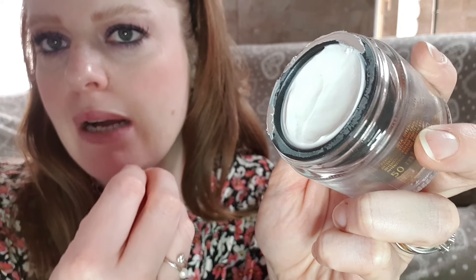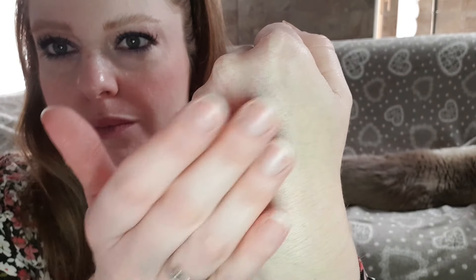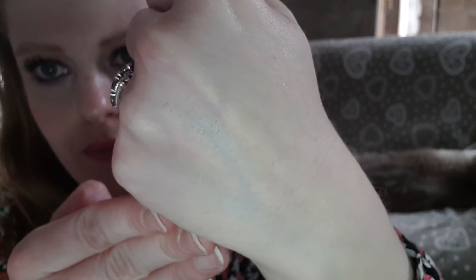La consistenza, come potete notare avvicinandomi, è bella compatta, è una crema molto soda. La definirei un ibrido tra una crema e un balsamo. La profumazione è delicata, non unge e come avrete notato dalla clip si assorbe immediatamente. Molto asciutta come texture, ottima per il giorno, ottima come base pre-trucco.